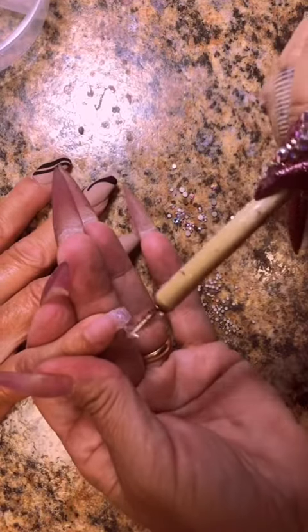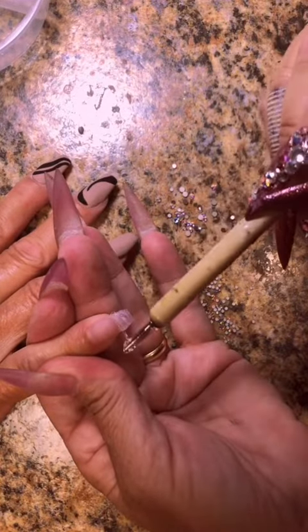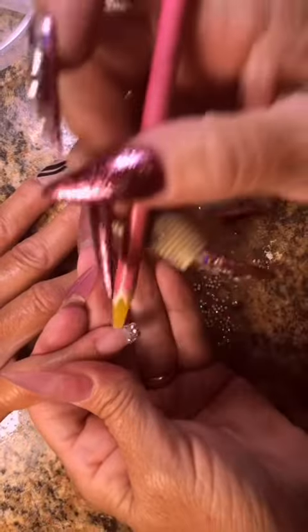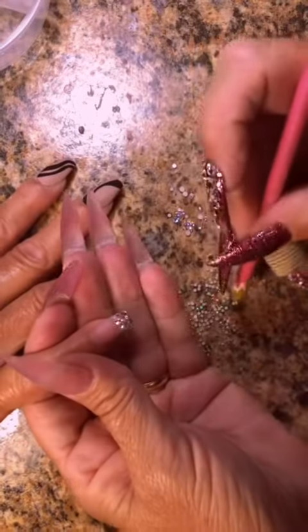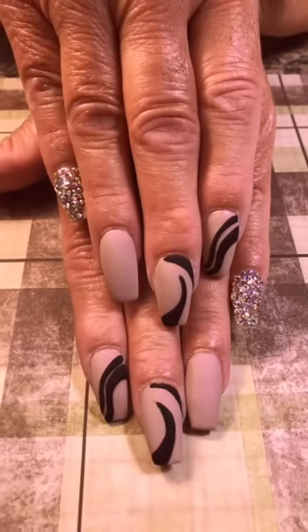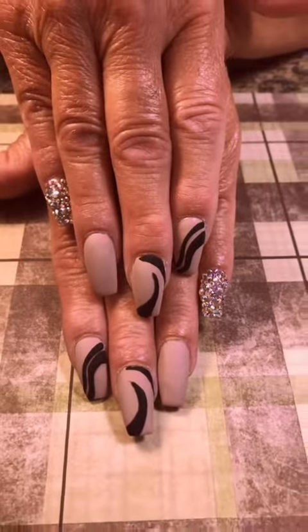Anyway, we did it black on here and it turned out nice. This pinky nail and the other pinky nail are both going to be diamonds — Swarovskis. I think these are SS3s, 5s, and 7s, I believe. Ellie brings her own stones. But here's the final look, you guys.